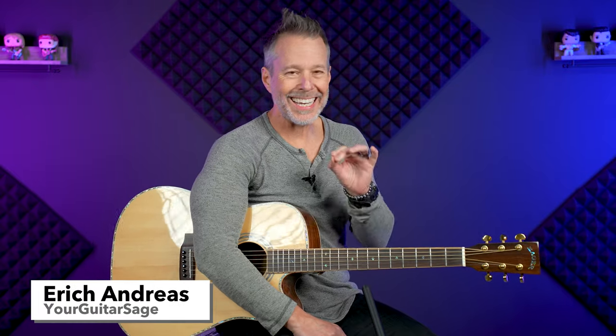I'm going to show you one pick-hand muting technique that's absolutely going to elevate the sound of your strumming. You've heard this sort of thing before — like 'Stuck in the Middle' — and it's been used in a million different songs. What's happening is instead of just strumming normally, we're doing something specific with our pick hand.